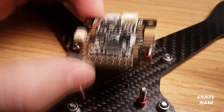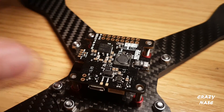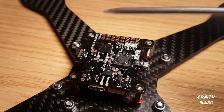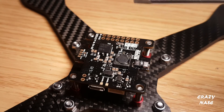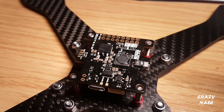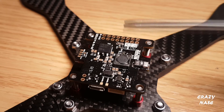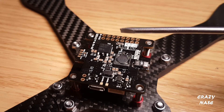Let's have a quick look on the bottom. On the bottom it's just a bunch of regulators and filters. It's got an LC filter on it as well for the 12 volts, so that's good for your FPV camera — you shouldn't get any lines or interference on it.